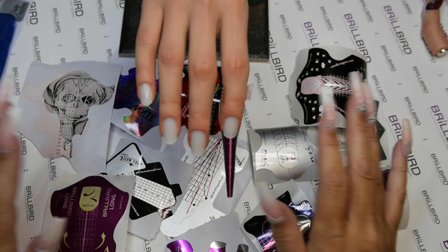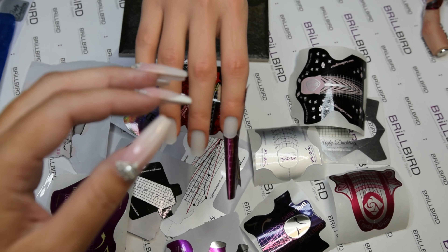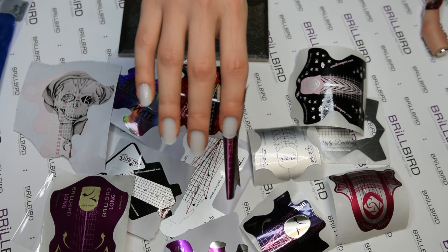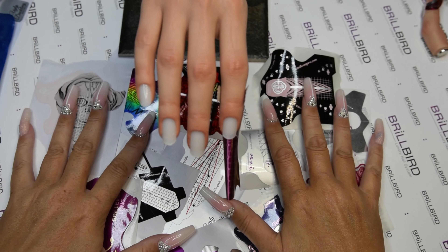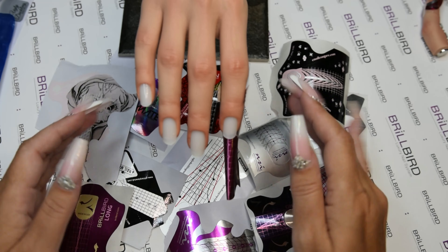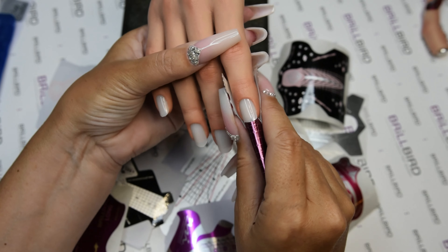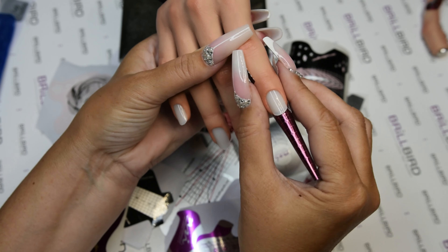Hello everyone! Nails of Norway are here again and today I have lots of forms with me. These are just the ones that I have tried out on my Alena hand, and if you have a practice hand, a silicone hand especially, you know that forms do not stick on these.